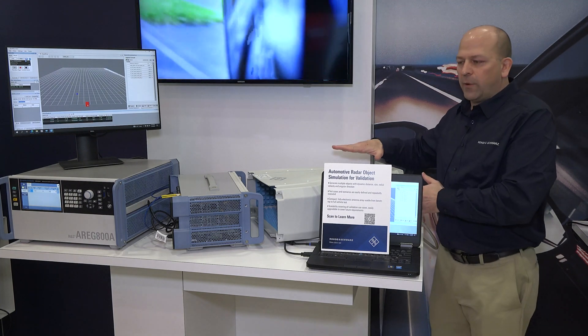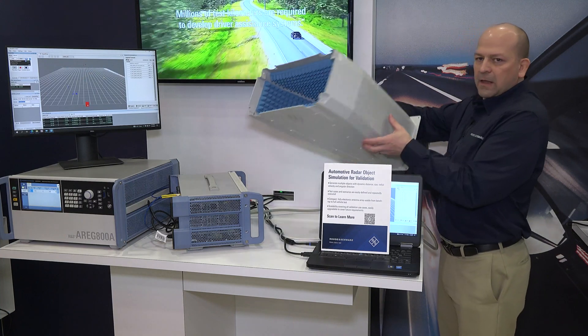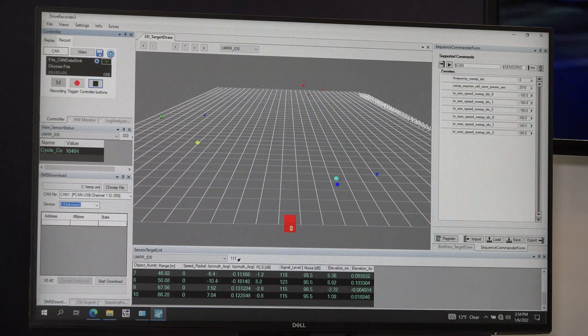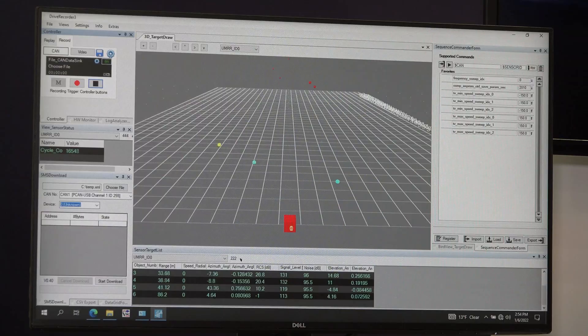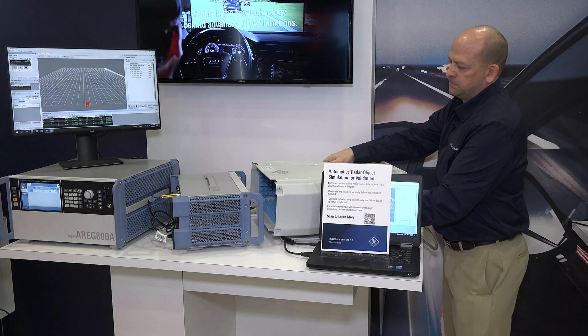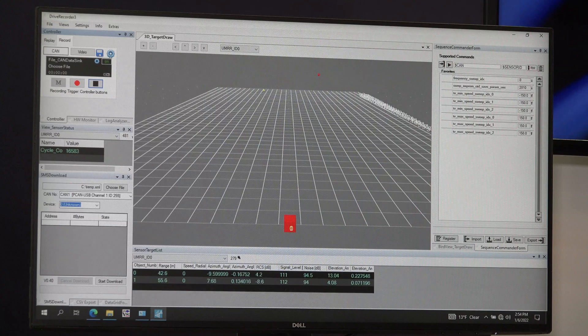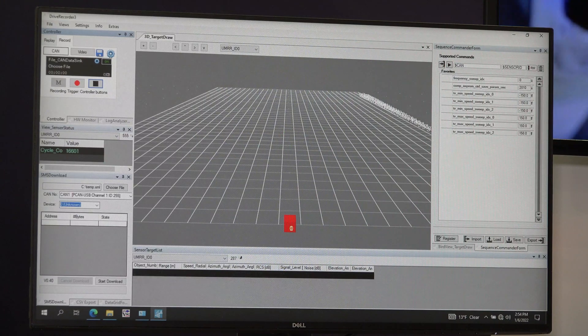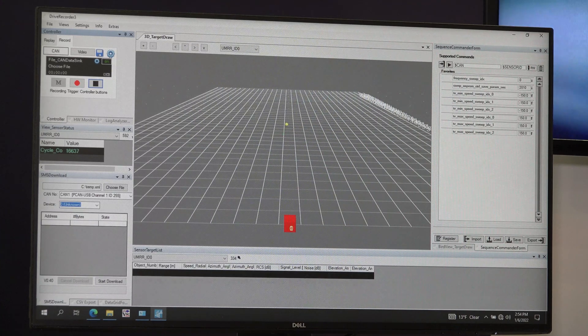With the setup in place, one of the first issues is that there are always a lot of reflections. I have this absorber tube to put on there to remove all those reflections. You can see on the screen there are a bunch of reflections on the sensor detection right now. Once I put this down, you can see that all the extra reflections have been removed, leaving a clean setup for an accurate measurement.